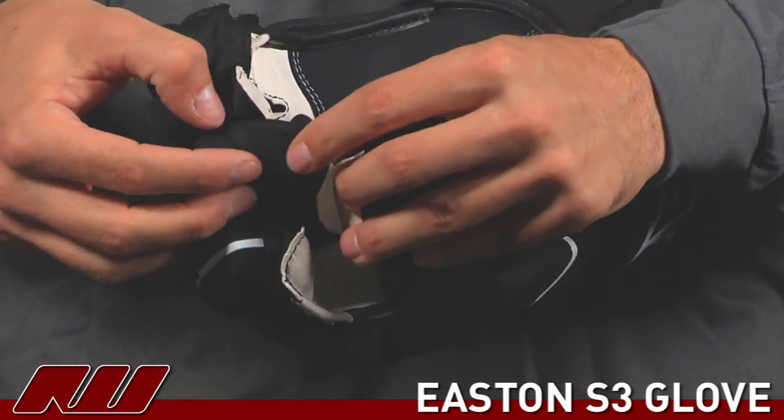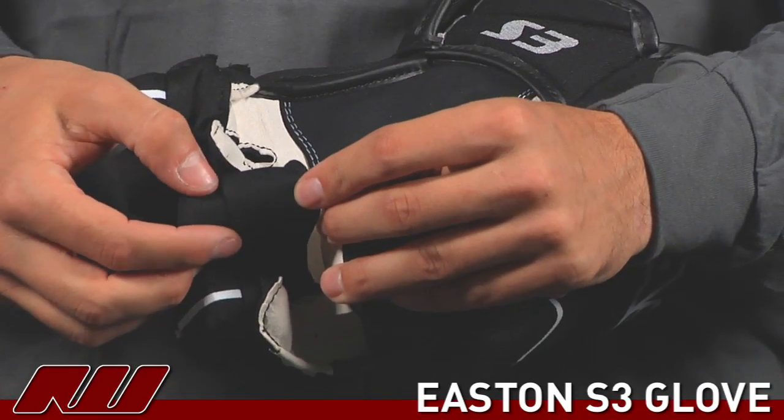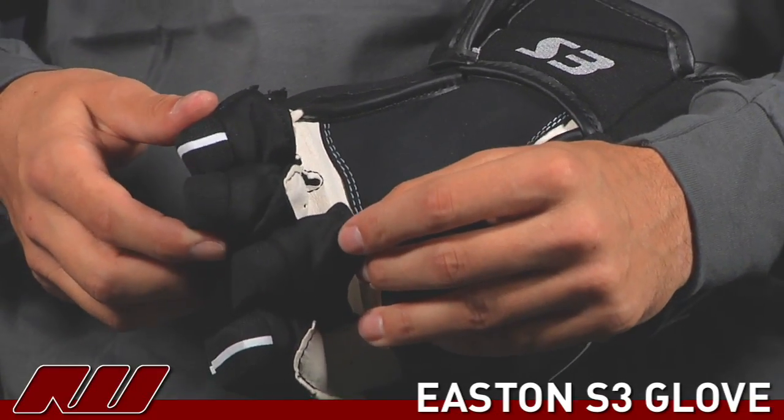They've also used these mesh gussets here, which are pretty nice. I personally like the Lycra a little bit better, but this does a good job of allowing more ventilation in the fingers and keeping that temperature down a little bit.